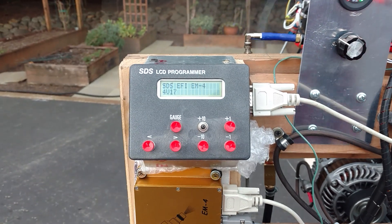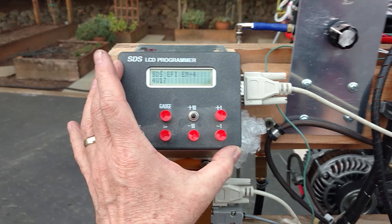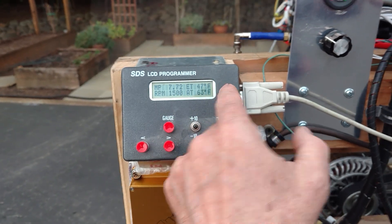I want to show you this SCS-CFI controller. It controls ignition as well as fuel injection. It's an outstanding device. You can see manifold pressure, RPM, and engine temperature.